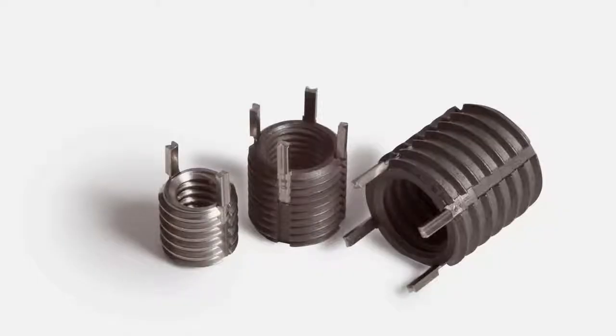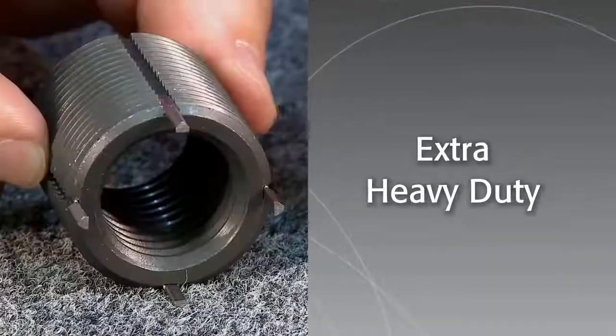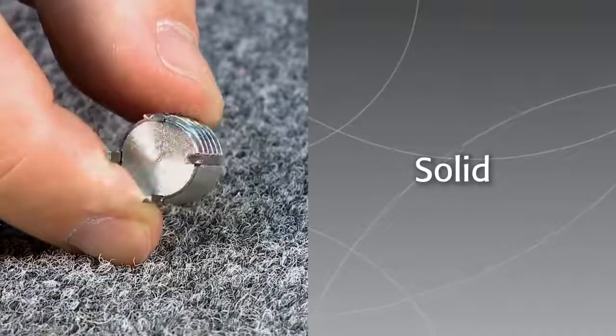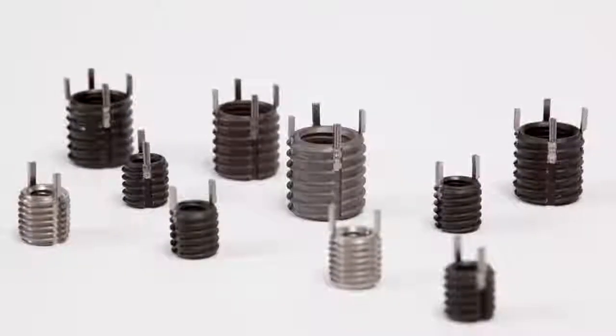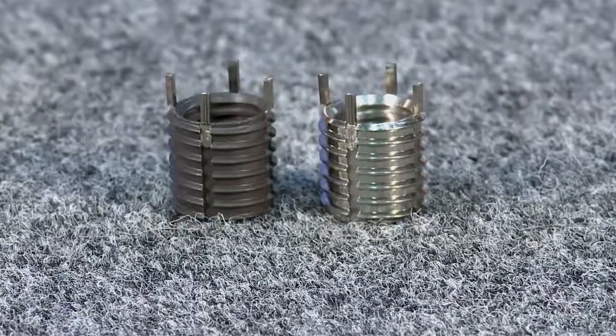Keycerts come in four distinct types: thin wall, heavy duty, extra heavy duty, and solid. Each is offered in a variety of sizes. Keycerts are manufactured in your choice of carbon and stainless steel.